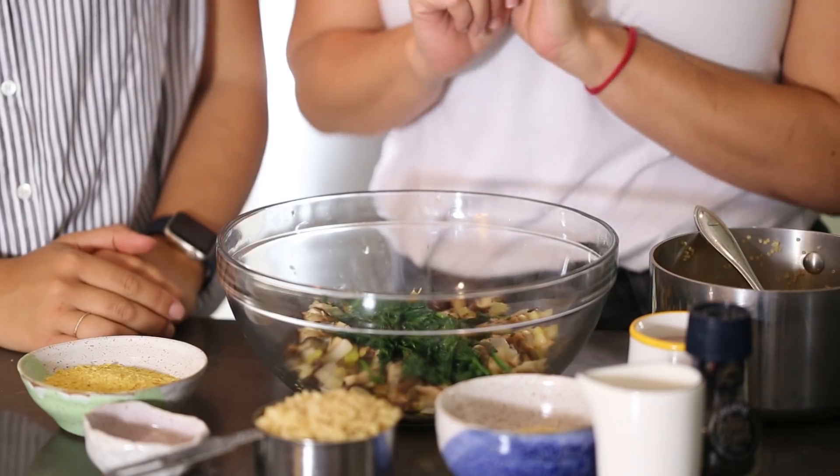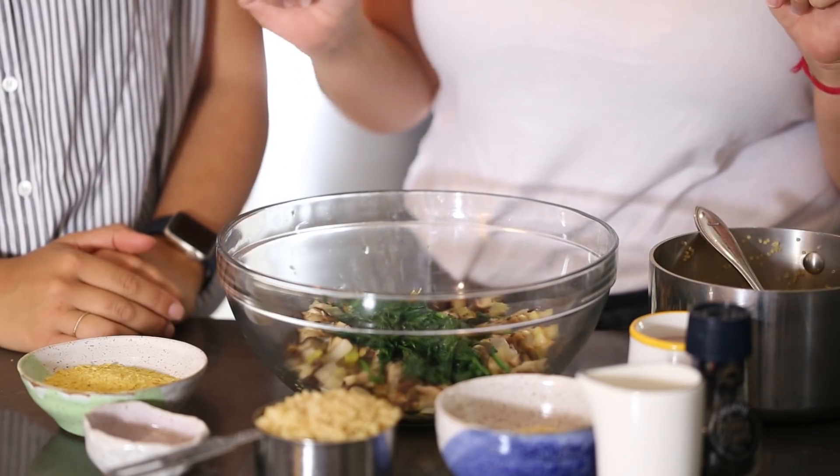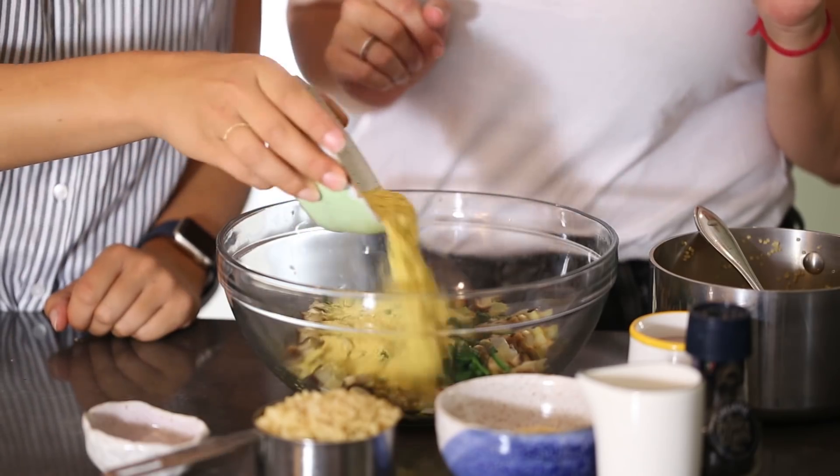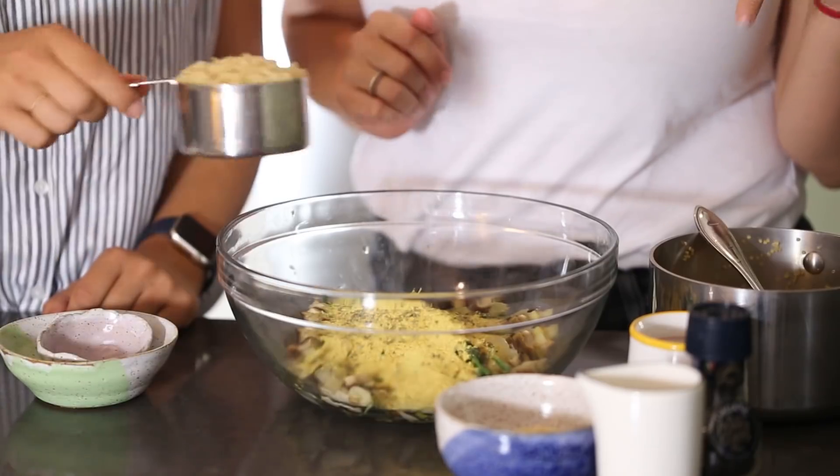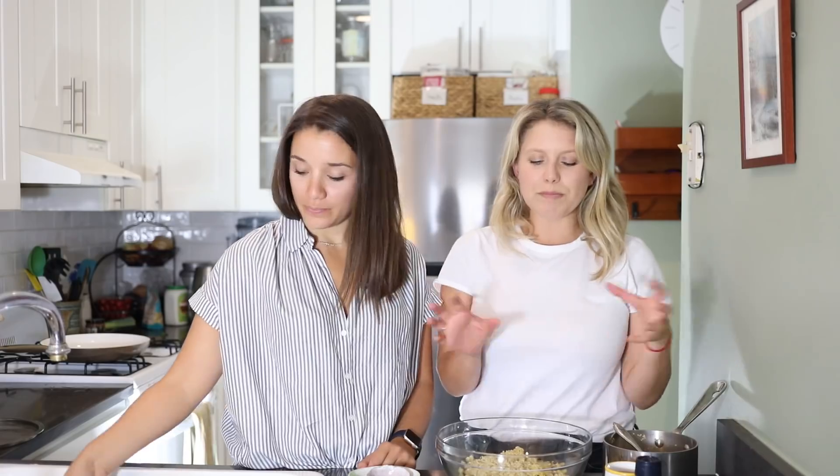We've sautéed everything — we have all of the cooked ingredients here and all of our dry ingredients here. We're going to mix them all together. Put in the nutritional yeast, and my trick with the seasonings, especially dried herbs, is to rub them between your hands to release the aromas. We're going to add a cup of quinoa, and I have a little extra here because once we mix it all together, if it's not binding as well as we want, we'll add a bit more.